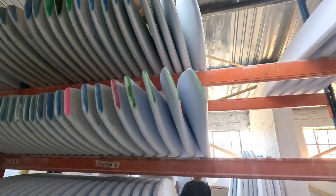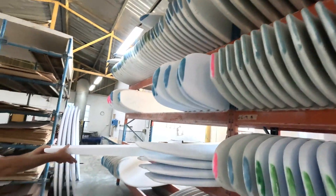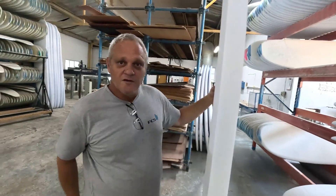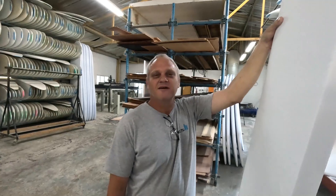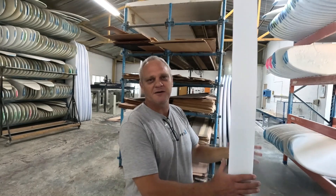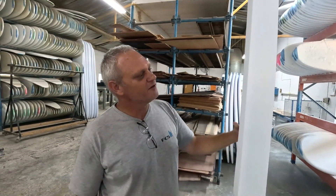It all looks like a simple process but there's so much time and R&D that's gone into these blanks. Surf Blanks South Africa - Max opened it in 1988, so they've been running for 36 years. Midget started Surf Blanks in Australia in 1968, so Surf Blanks in essence has been running for 56 years, especially in terms of the chemicals and development for blowing the blanks.